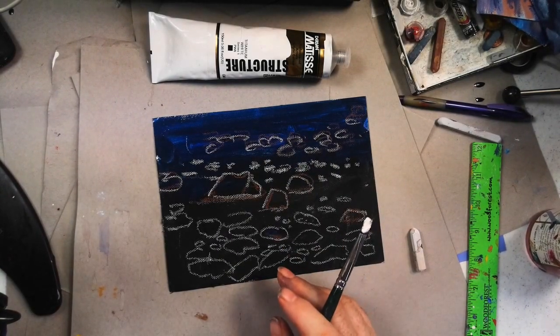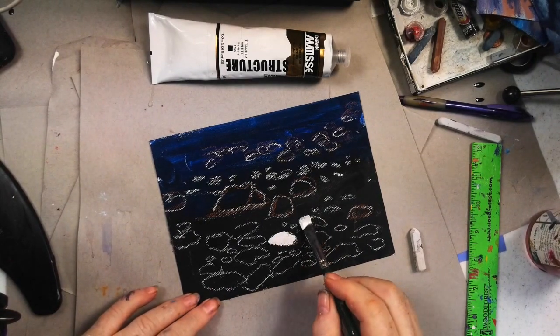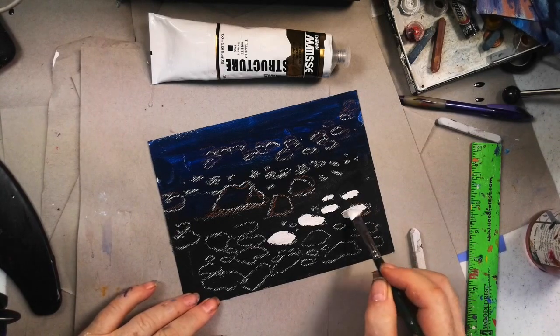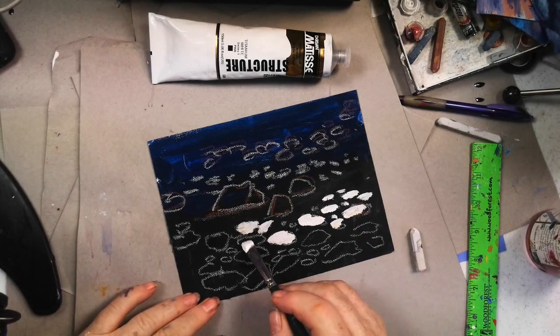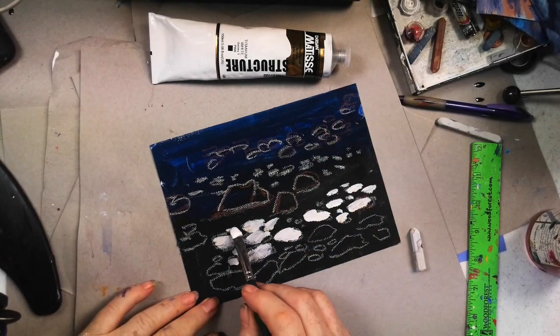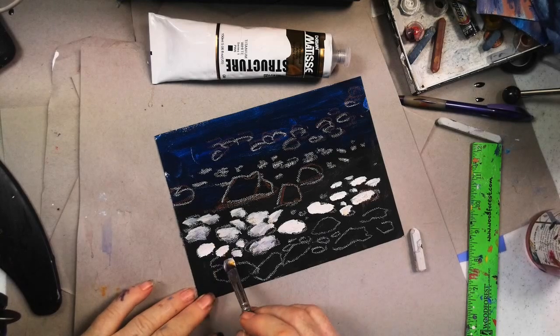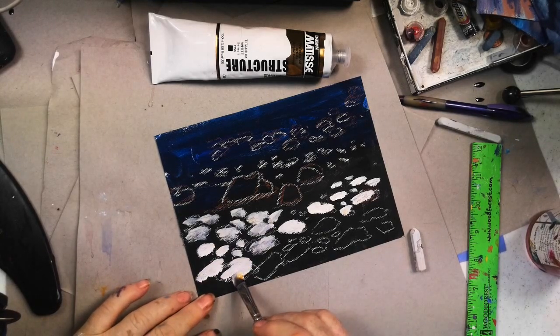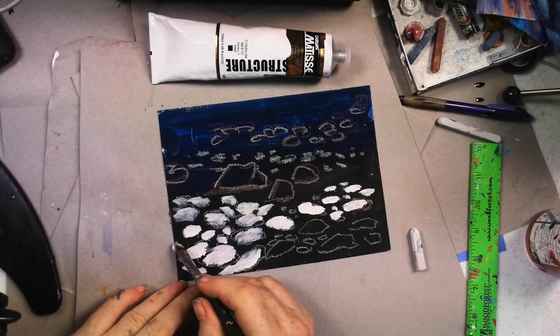I'm going to come in here and just paint these underwater rocks in very easily. This isn't tricky. I want to make sure I've left plenty of river. Some of these rocks may be angling one way; mostly I've got them going kind of level. These are the round river stones, so I'm not trying to do any hard edges. I'm suggesting they're under the water. Don't forget to put some coming off your canvas.